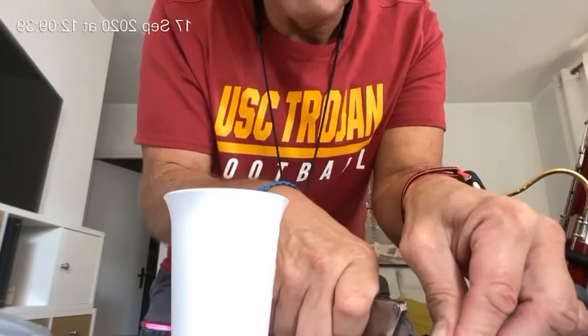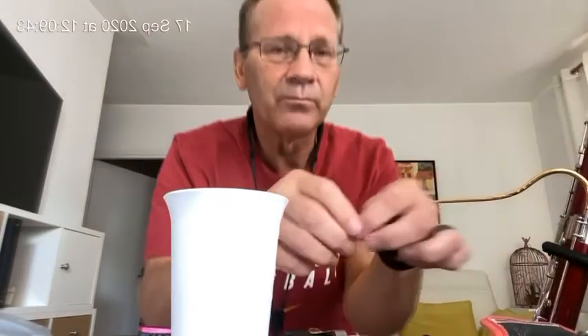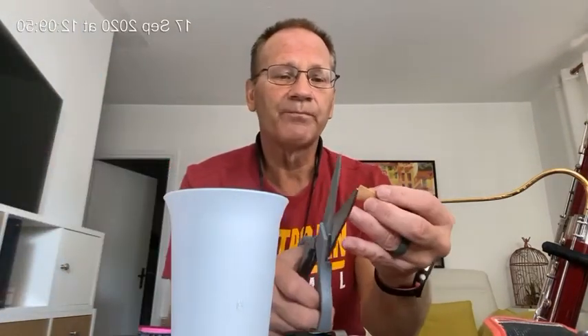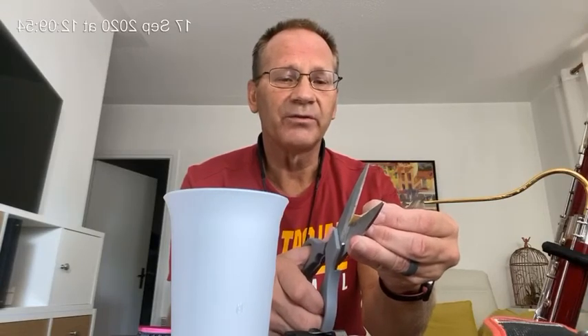Once this one is done, I will cut the tip of the other reed. As you can see, this one's cut. This one I'm going to do with a pair of scissors. Also, a reed guillotine is an excellent way to do it.